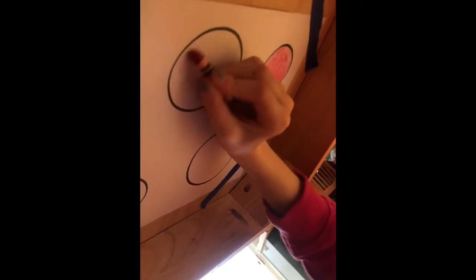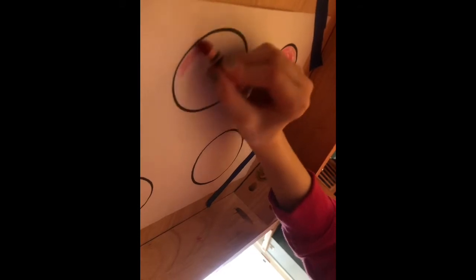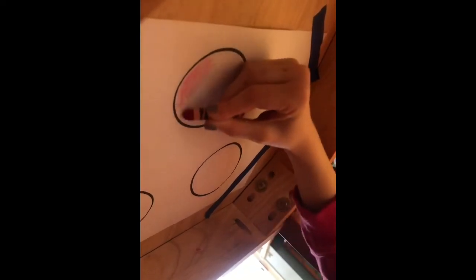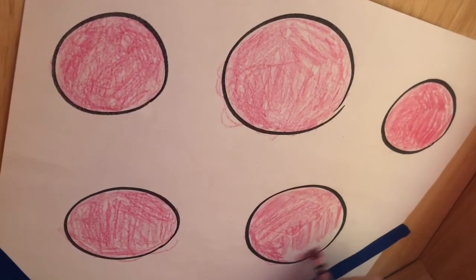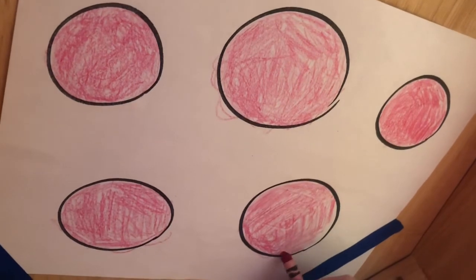Notice how Molly's pinching that crayon between her thumb and her index finger, and she's taking her time and working hard to stay inside the lines. For younger kids, of course they will go outside the lines and that's no big deal. Molly's going to keep coloring until she's filled the whole circle, then get up and do the whole obstacle course again until all her circles are colored. Looks like Molly's just finishing up coloring her fifth and final circle — she's done with her obstacle course!